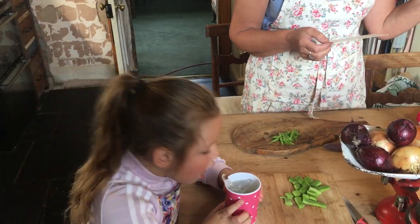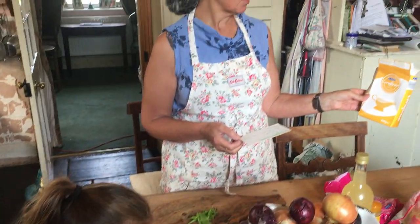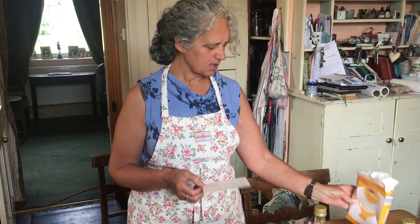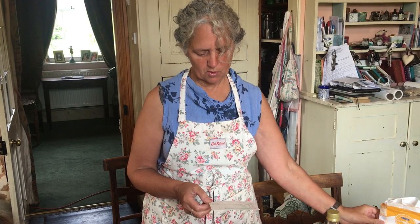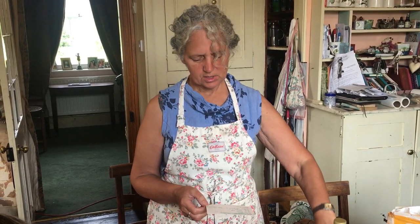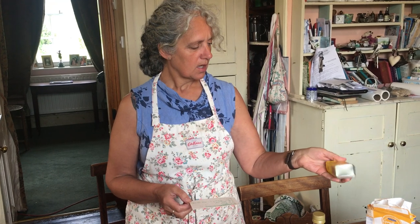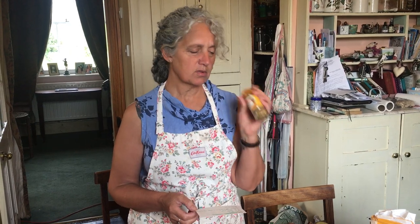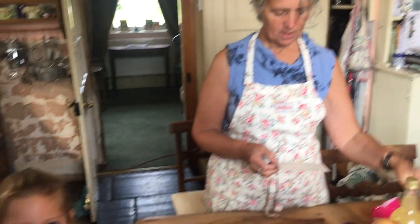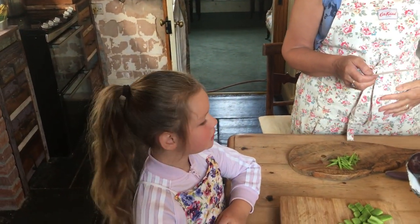The recipe says three tablespoons of corn flour, but I don't put three — I just don't like it. So it's two tablespoons of corn flour. One teaspoon of dry mustard. And one teaspoon of curry powder — I don't have any today, so garam masala. And that's it, that's your ingredients.